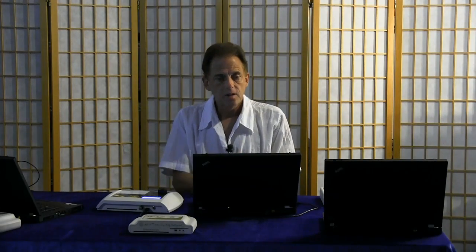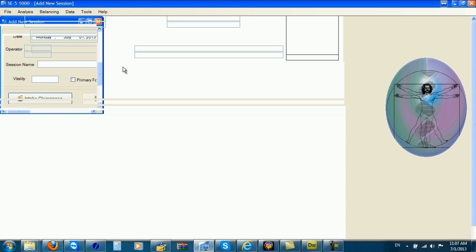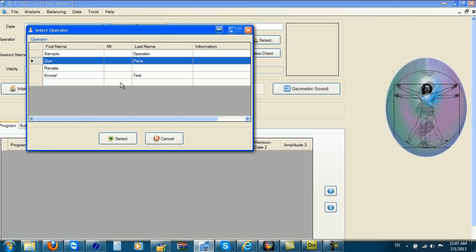So let's get started. First, I want to go up to Analysis and create a new session. I click on the operator — it's going to be me, Don Paris.